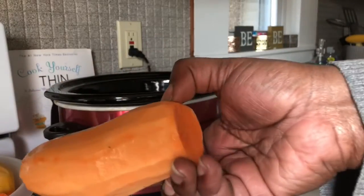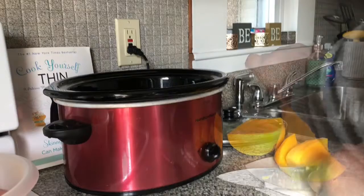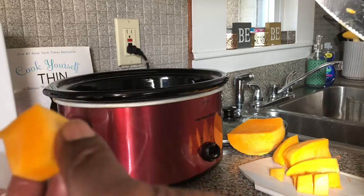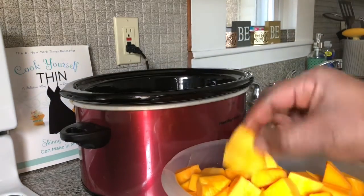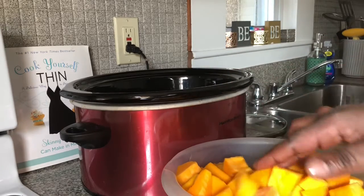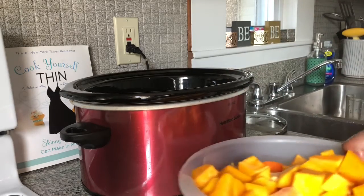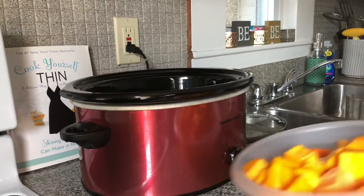Now I have a sweet potato — I'm going to go ahead and dice this up. I have a large squash, I'm going to cut this in half and make them into whatever size you like. I have the squash sitting in water, the sweet potato, and I also cut up two large carrots. We're going to put the water and the vegetables all in the pot.